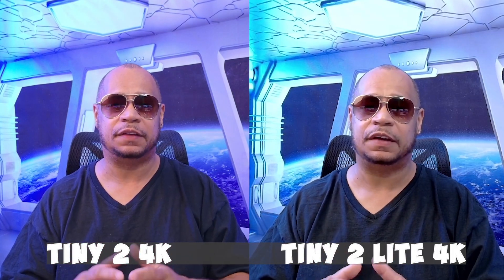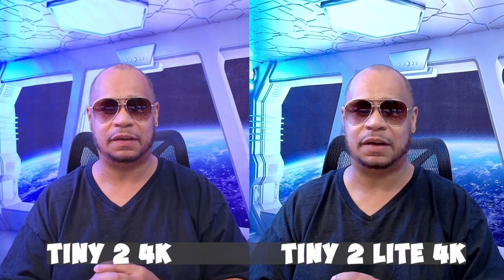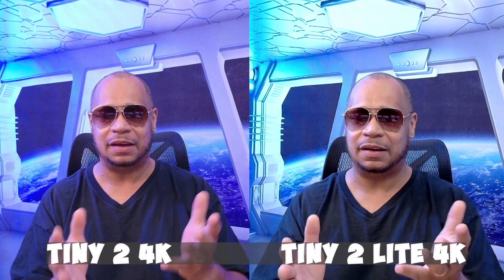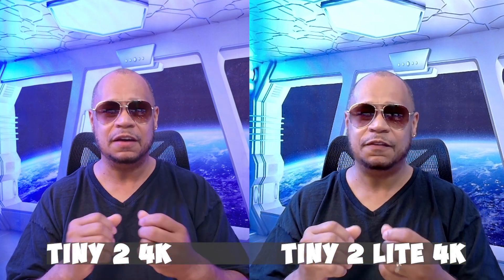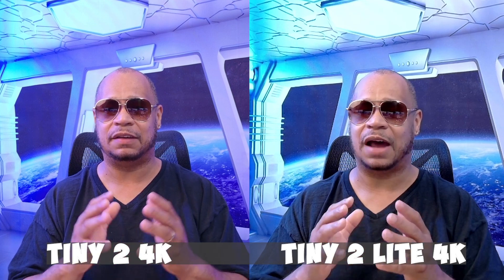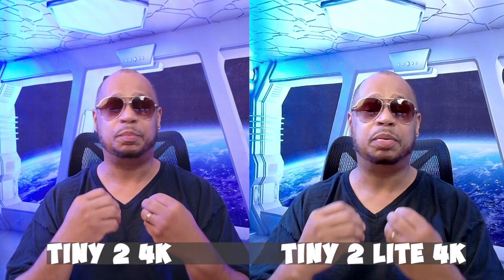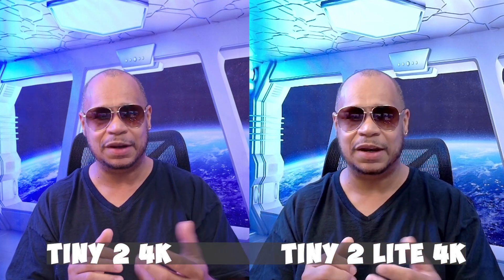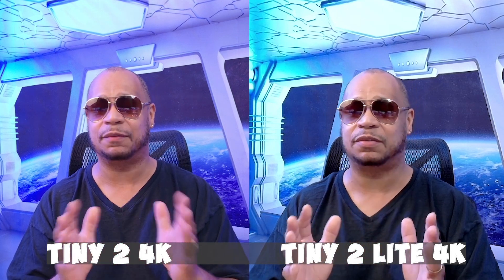Here is a side-by-side comparison between the Tiny 2 Lite and the Tiny 2. I'm shooting both in 4K. I think either one would do a fantastic job — looking at them, they're almost neck and neck, but you be the judge. If you want to save money and go with the Tiny 2 Lite, here is your option. One of the things I really like about both cameras is that they're compact and plug-and-play. You can connect them to Stream Deck and do all your zooming, panning up and down — complete control with Stream Deck, which is absolutely marvelous.